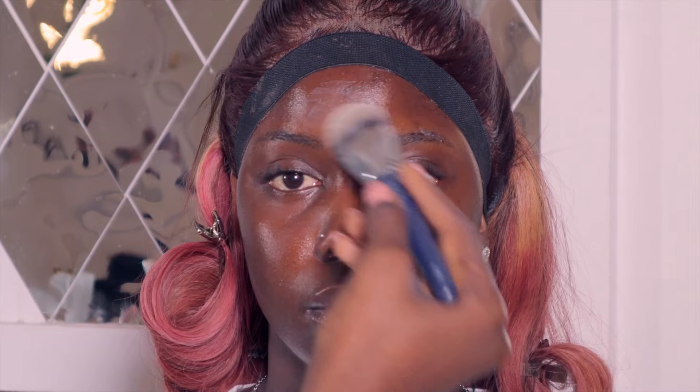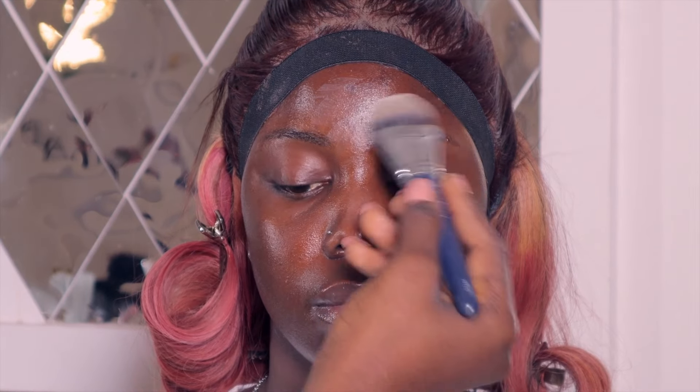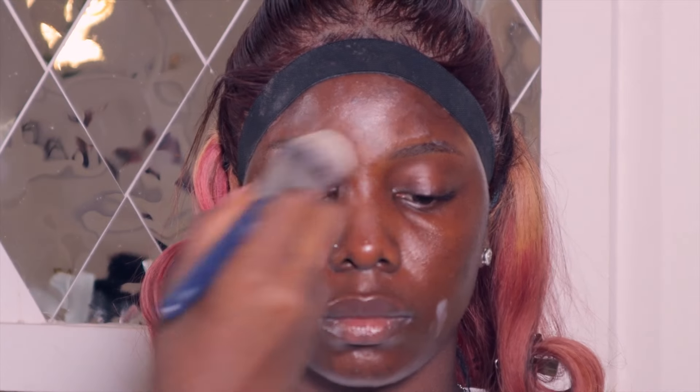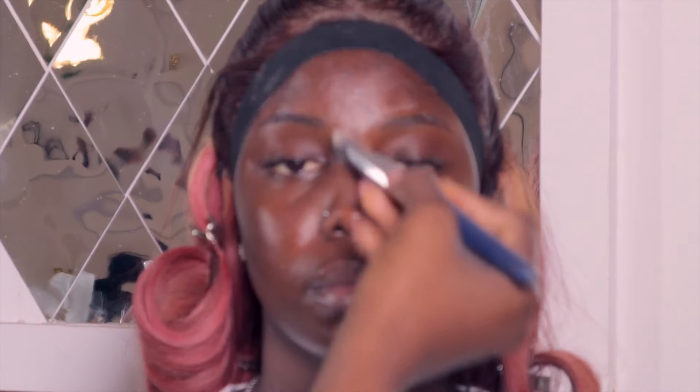I allowed the moisturizer to dry, then went into my primer — I used the Omari Code primer. I love the feel of this primer on the skin. After that I went into my mattifying primer, also the Omari Code mattifying primer. I primed the T-zone and allowed it to dry down before going into foundation.